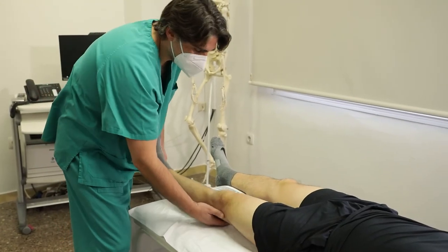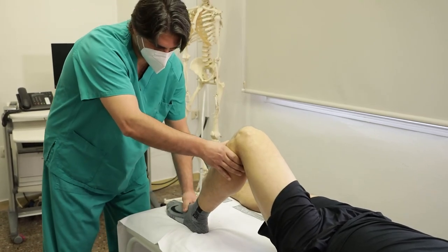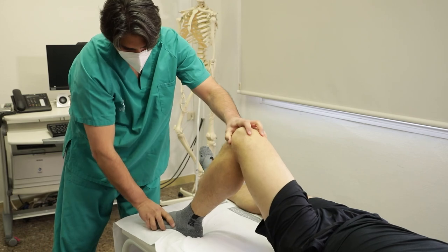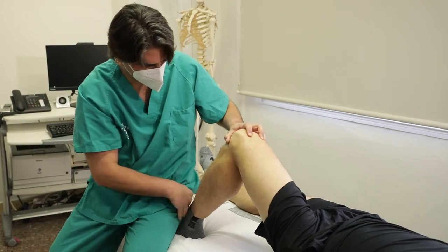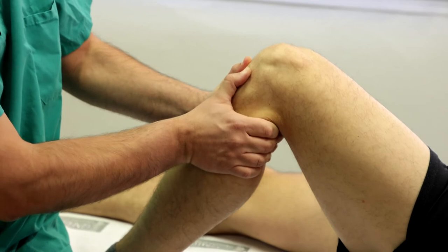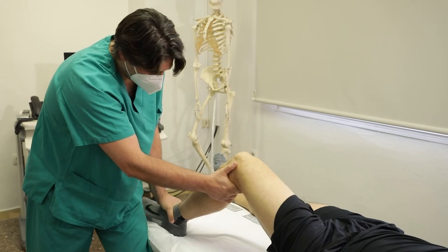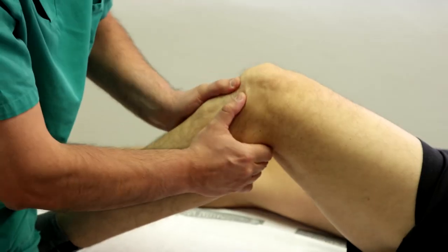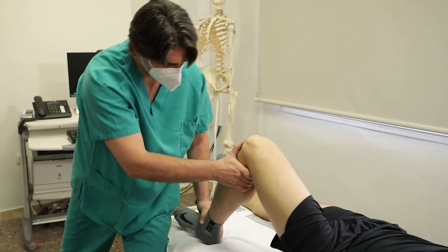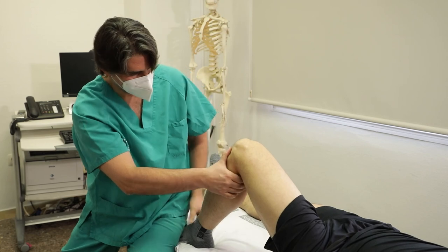Paciente en decúbito supino con cadera flexionada a 45 grados, rodilla flexionada a 30 y a 90 grados, con el pie fijo sobre la camilla. El explorador se sienta junto a la pierna a estudiar estabilizando con la cara posterior de su muslo el pie del paciente. Con las manos entrelazadas en el hueco poplíteo y los pulgares en la cara anterior de la tibia palpando la interlínea femorotibial anterior, se aplica presión posterior sobre la tibia asociada a rotación externa del pie. Se considera positiva si se produce traslación posterior de la tibia sobre el fémur. Indica lesión aislada del ligamento cruzado posterior si es positiva solo en 30 grados de flexión, y lesión combinada del ligamento cruzado posterior y del ángulo póstero-externo si es positiva en ambos rangos, 30 y 90 grados.